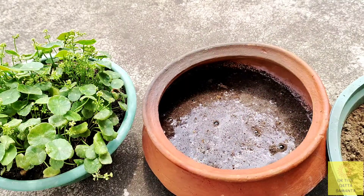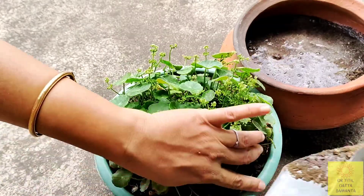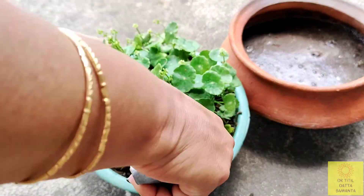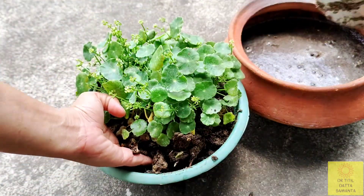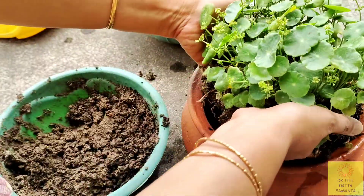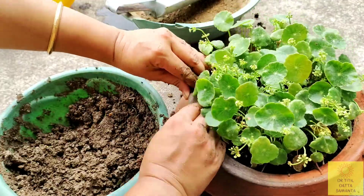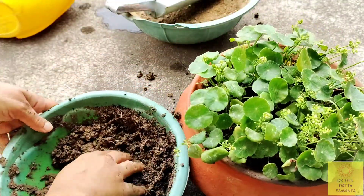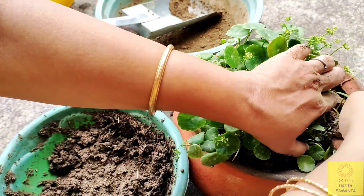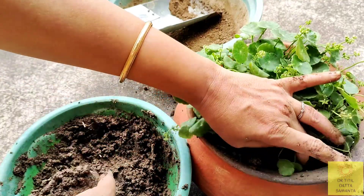This plant requires stagnant water all the time, but overwatering may also lead to root rot. This plant can be propagated by pulling off some branches from the nodes, and it is very easy to propagate. I have placed the whole thing into the new earthen pot and I will show you a short video of the propagation process.